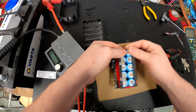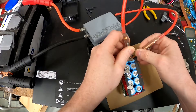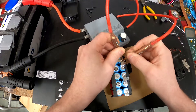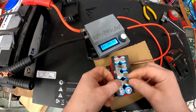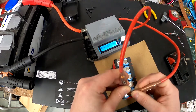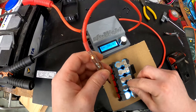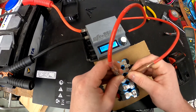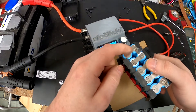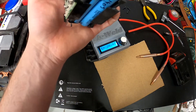Of course I'm going to use a spot welder. You can just solder it — that doesn't matter. It's a little bit tough to solder, but it's possible. Same on the other side. This is a 0.15 full nickel strap, so I think they are okay and they're going to survive these amps.